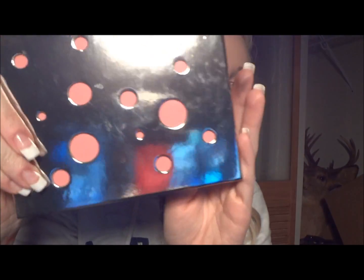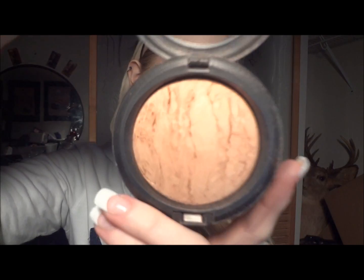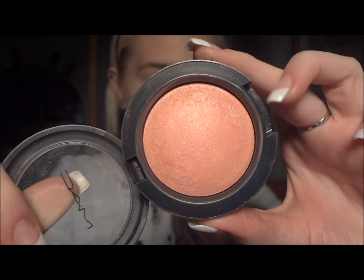Next we have the Pink Sapapin mineralized kit — same basic design, only this one has a pink background. It also comes with a mineralized skin finish called Light Flush. It also comes with a blush called Dainty. I was obsessed with this blush for a while — I used to wear it every day.